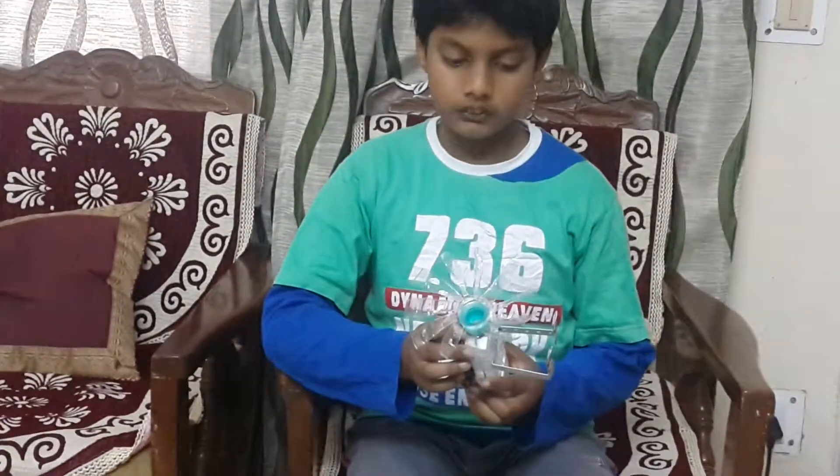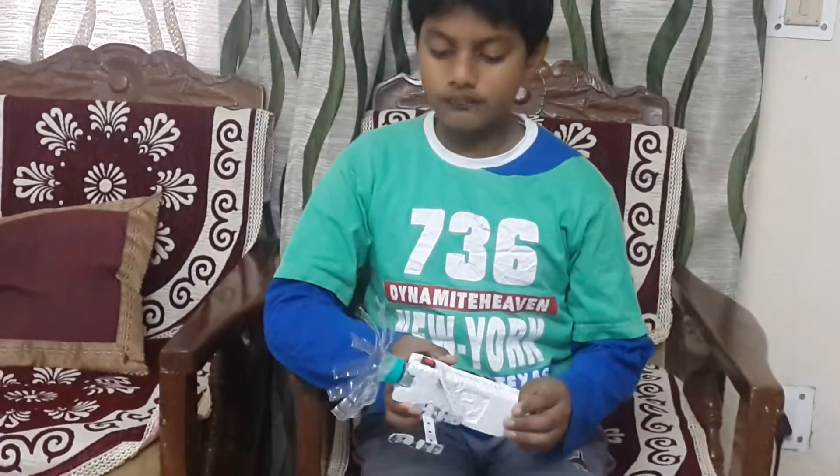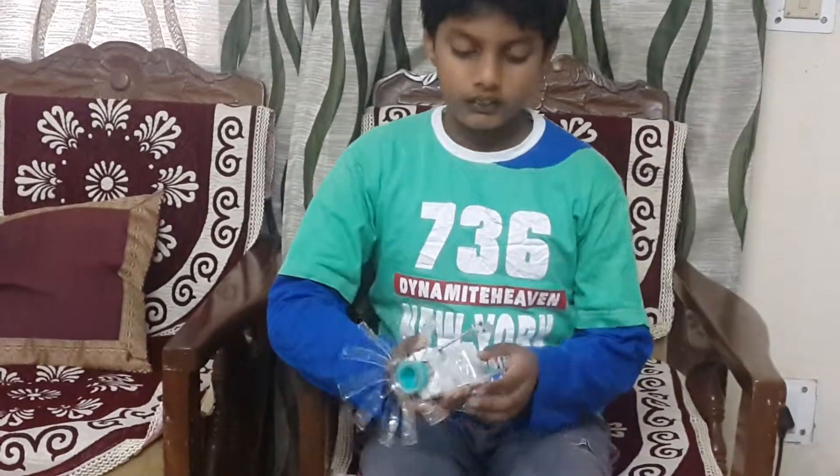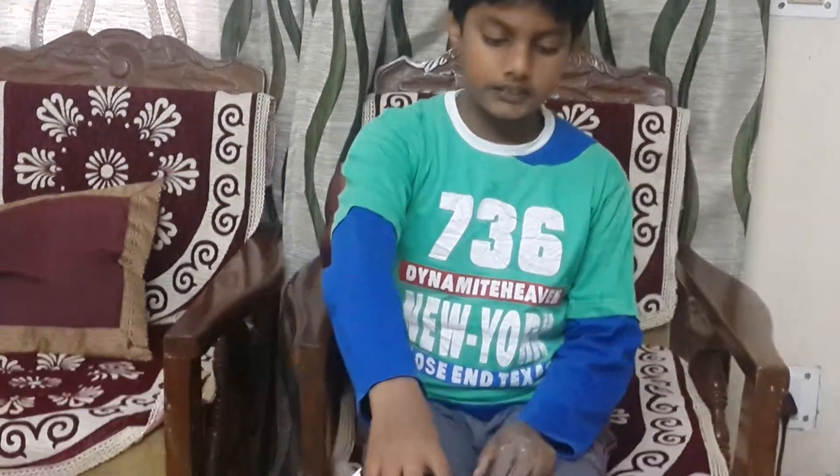the motor so that I can screw it in, and a piece of thermocole. I got this from the mechanic set so that it can stand like this.